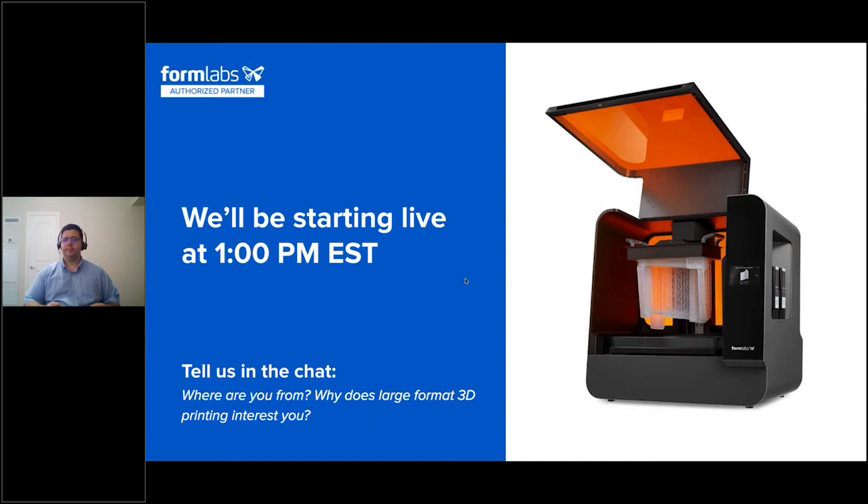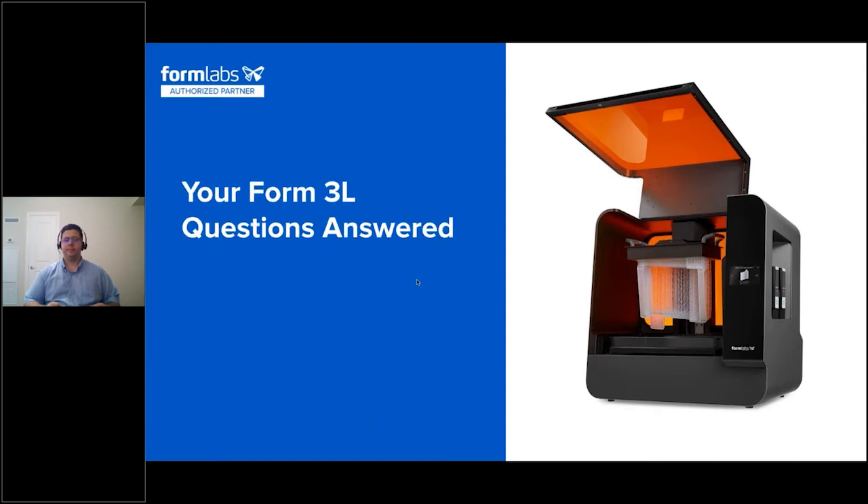Today's webinar will be recorded and we'll be sending you all the recording via email tomorrow, so if any questions arise afterwards, you can feel free to respond to that email and we'll be in touch shortly. Without further ado, I will pass things over to Kyle to get us started.